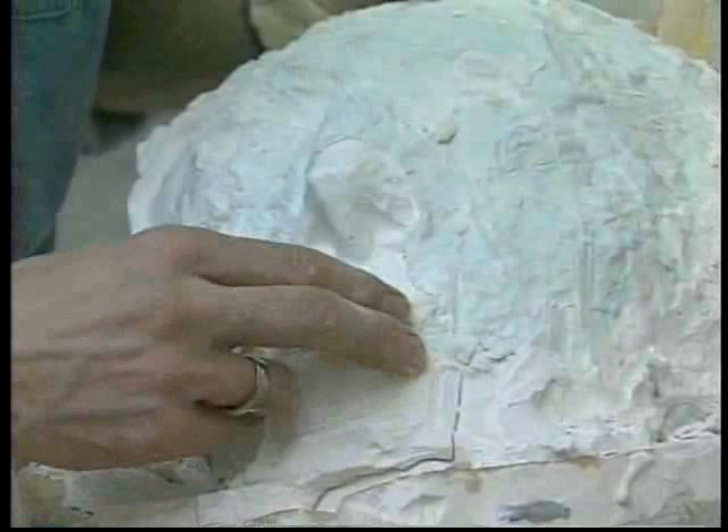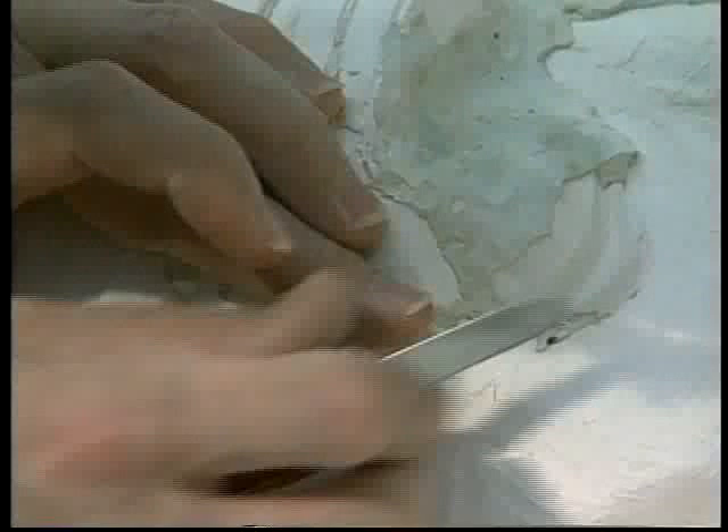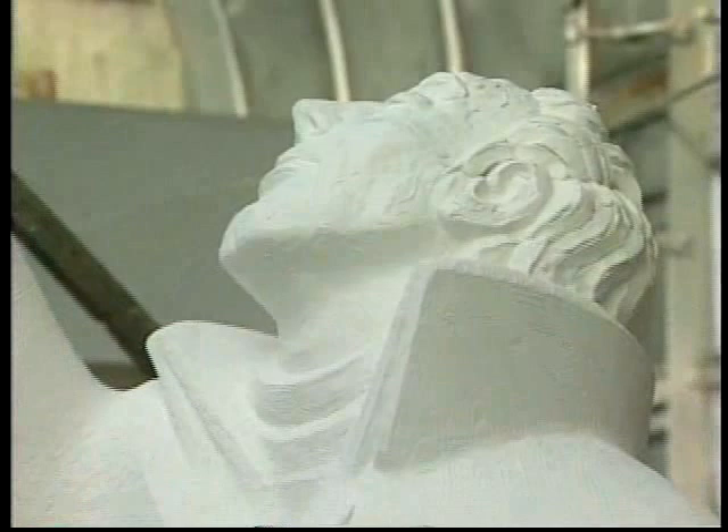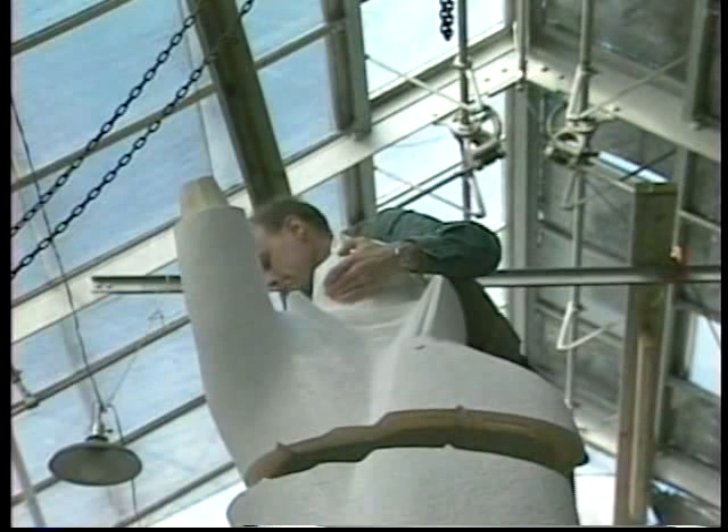As the mold maker chisels deeper, the blue layer of plaster appears. With the hands of a surgeon, the final pieces of mold are removed, and the plaster model is revealed. After the plaster model sections are finished, they are assembled to ensure that they fit together snugly. Finally, weeks after starting the plaster mold and model making, the full plaster model is complete and ready for shipment to the bronze foundry.